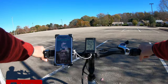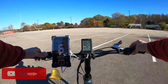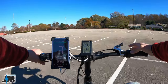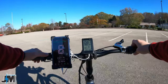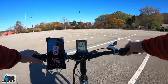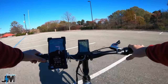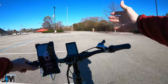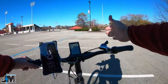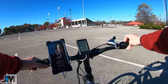Right now I'm in pedal assist zero, pedaling this like a regular bike. The throttle does work in pedal assist zero, but it does not work throughout the PAS levels — so the only way you're going to be able to use the throttle is in PAS zero. This is normal on a lot of bikes. Sometimes they set it up to work in zero, sometimes from one through five, or both. It just depends on how they configure the bike.